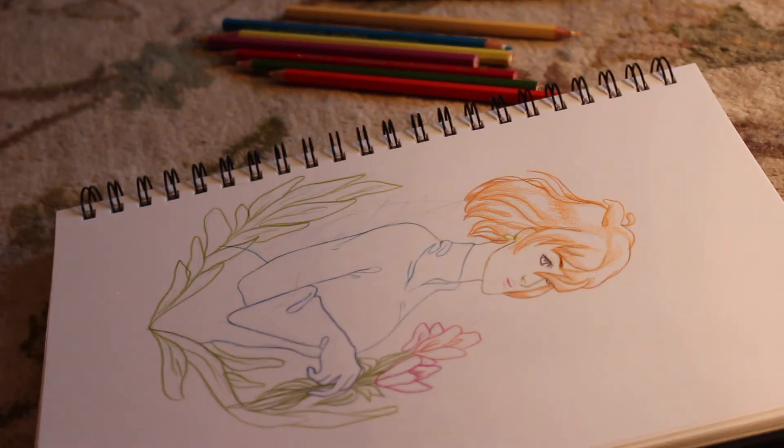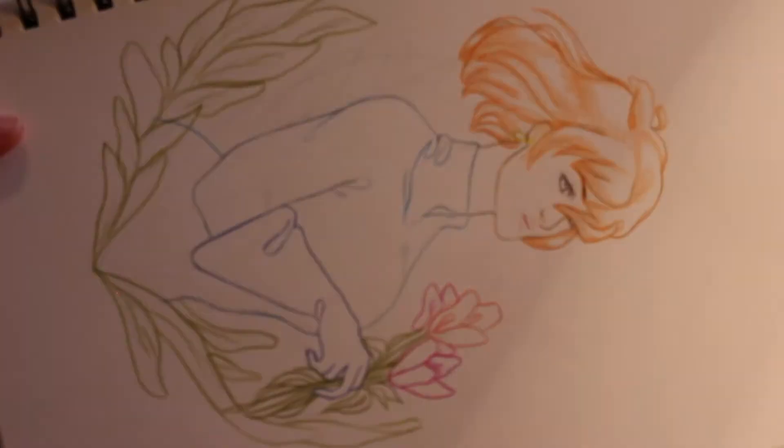The reason why I chose her is because she's very colorful and she's a main character. So I thought, if you're a fan of Ghibli, then you definitely know who she is. Okay, let me show you what I've done.